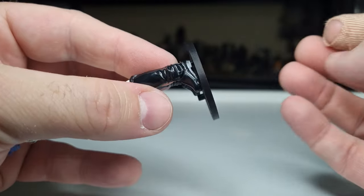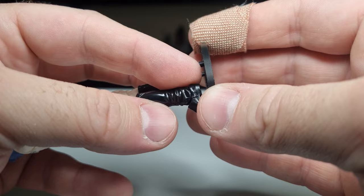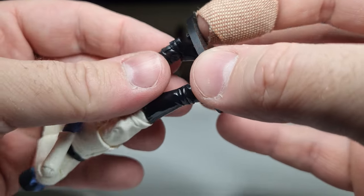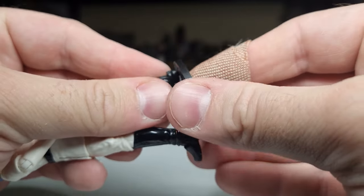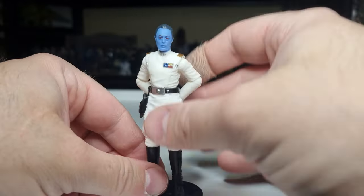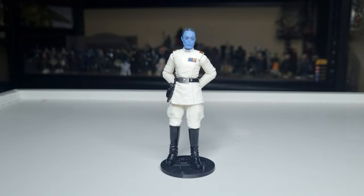It's not the most snug fit in the foot there, but just due to these being 3D printed, you can shave a couple of layers off the top of the stand to get that on there a little bit more. But there we have him.